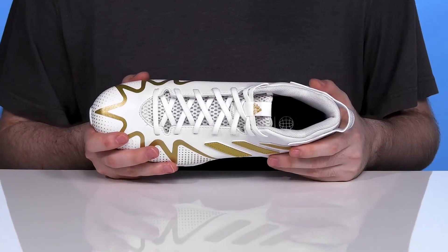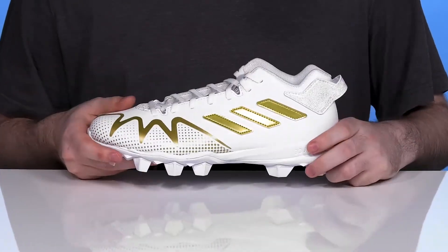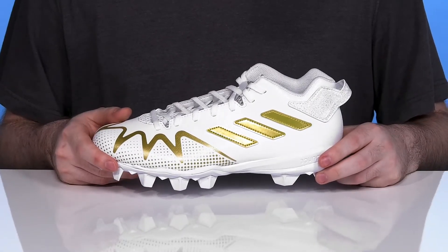That strategically placed padding is going to give your foot all the support it needs throughout, especially in the footbed underfoot, sitting on top of a lightweight EVA midsole that's going to provide maximum cushioning and comfort so it stays super bouncy as you're moving.